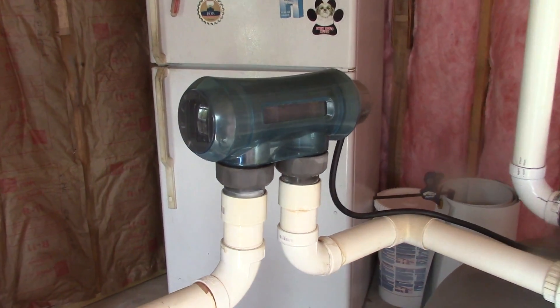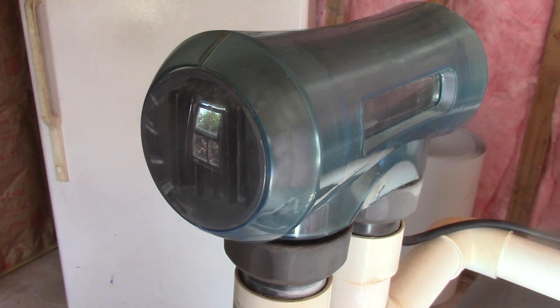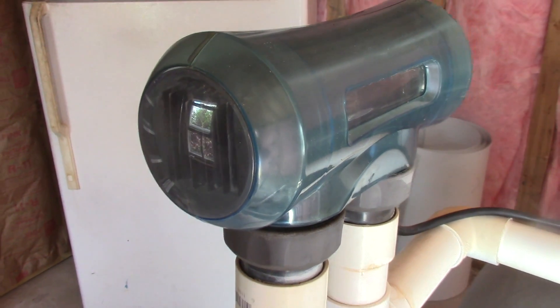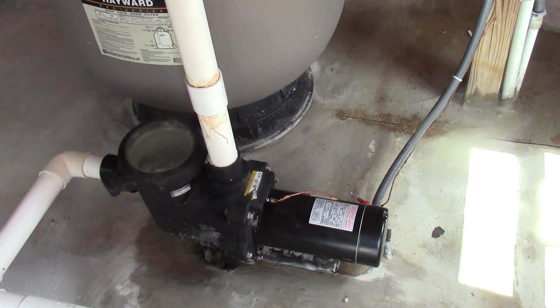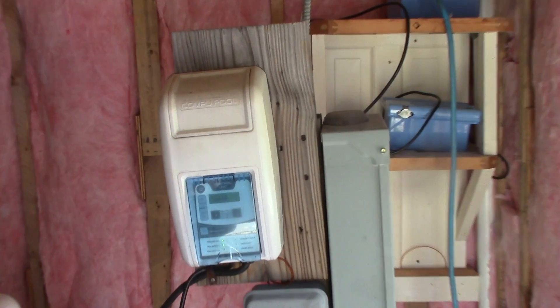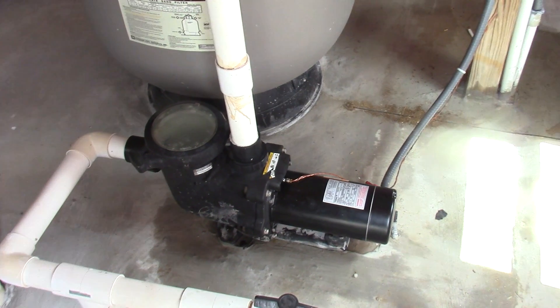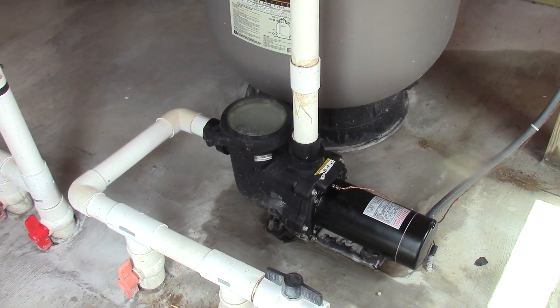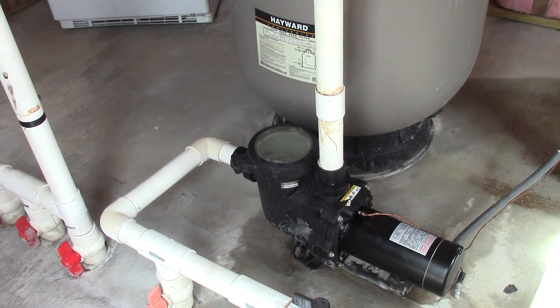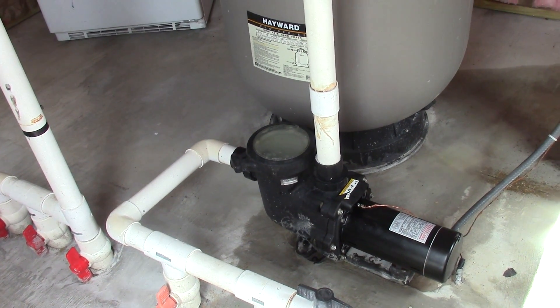My saltwater cell is working great right now — it's turning saltwater into chlorinated water and you can see that cloudiness, so that's working with no issues. I can run this pump a much longer time, it'll cost less money, and I can use my saltwater generator to generate chlorine much cheaper. I checked out the jets in my pool and they seem to be powering pretty well.